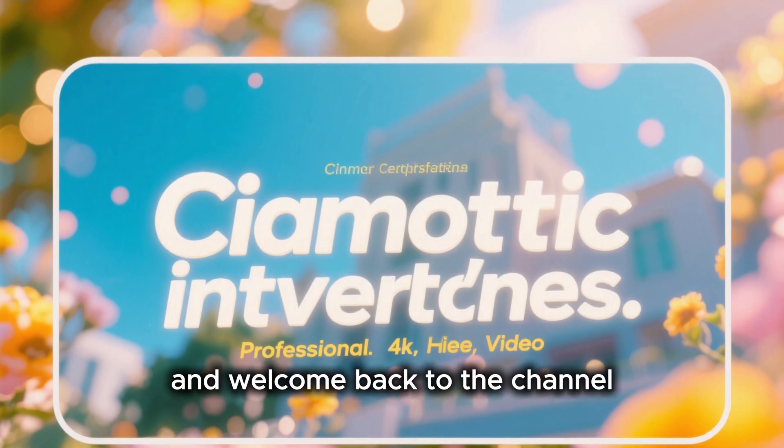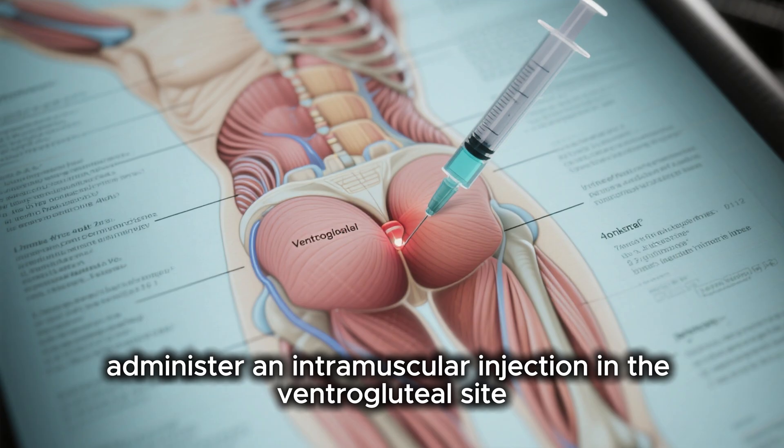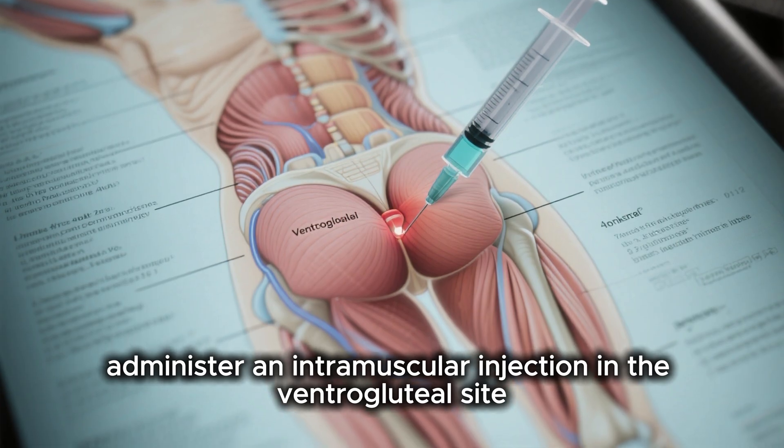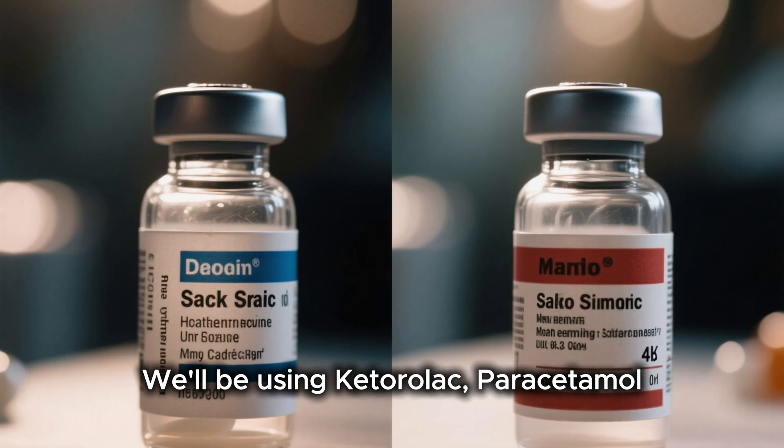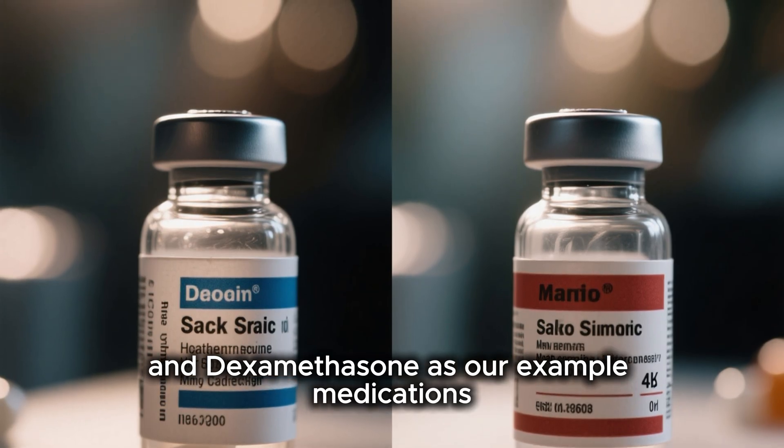Hello everyone and welcome back to the channel. Today I'm going to demonstrate how to safely administer an intramuscular injection in the ventrogluteal site. We'll be using ketorolac, paracetamol, and dexamethasone as our example medications.